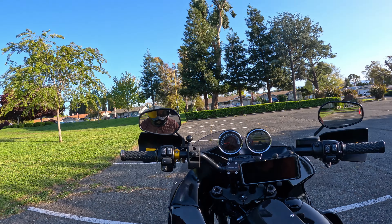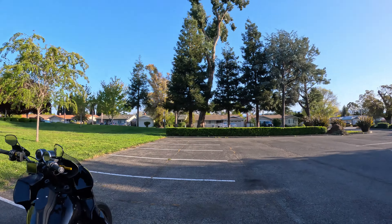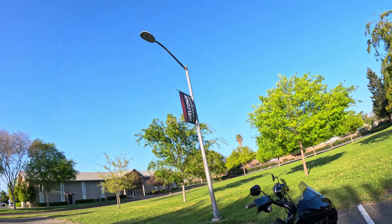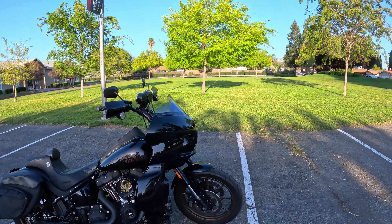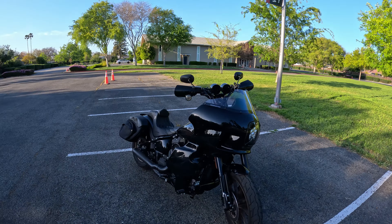Good night, thanks again for tuning in to yet another video, coming at you live from the west coast, San Jose, California. Look at this beautiful weather out here in Cali — you can't beat this year-round riding weather. So let's go ahead and get into the topic of today's video.